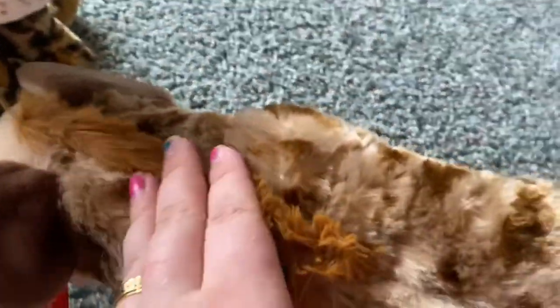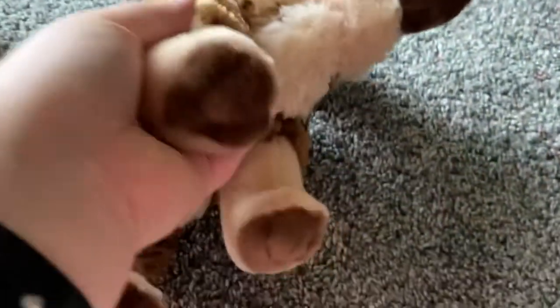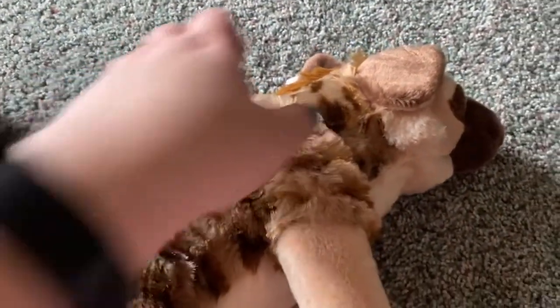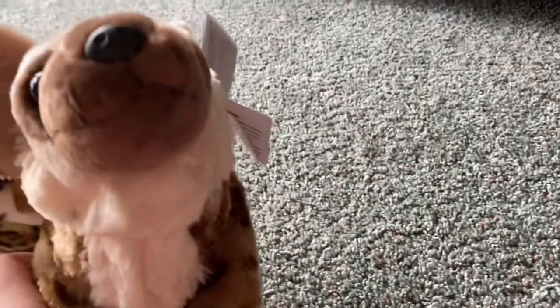And then the hyena. Here's the fur on the top. Brown on the back of his ears. He has big floppy ears — I love how his ears are floppy. Brown for the feet. And a black tip on the end of his tail. Super soft. He's just so cute.